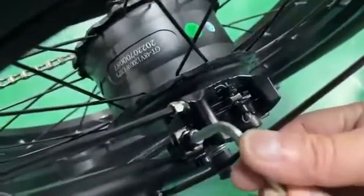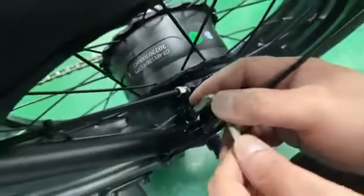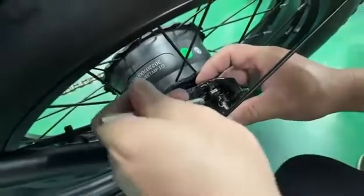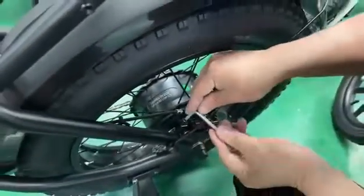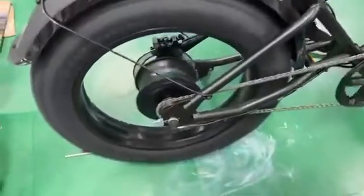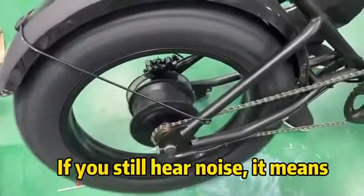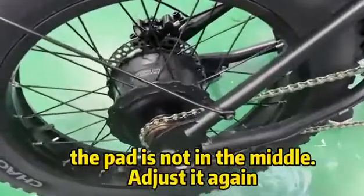Finally, you can see it like this — fasten the bolt. Now brake, okay, brake again. You can see it's working now.